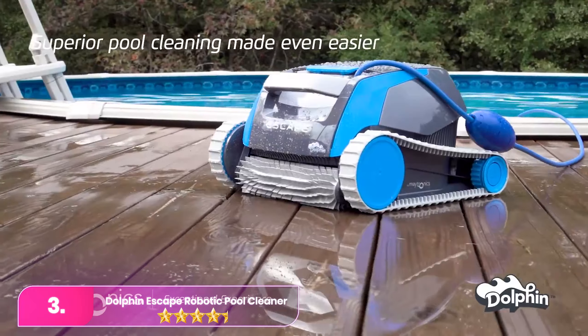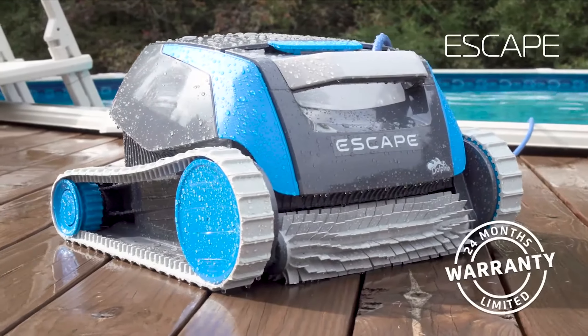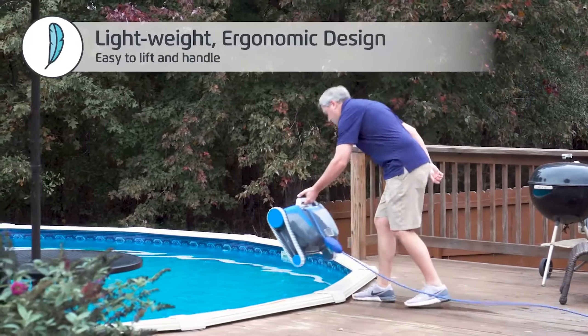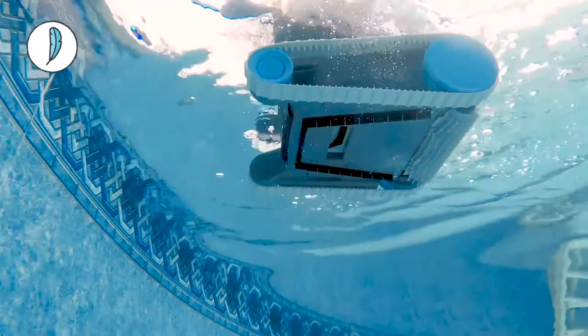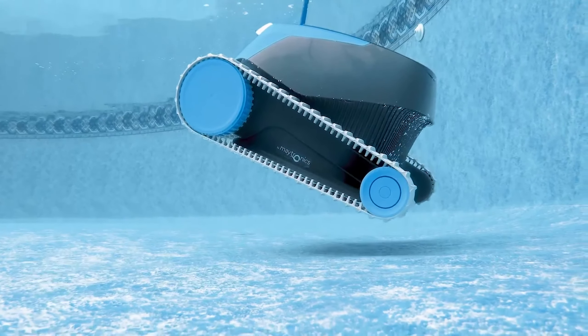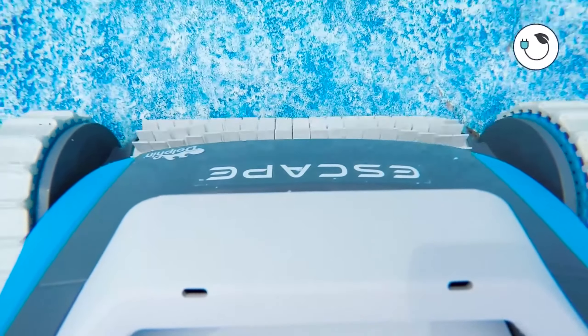Number 3. Opt for the Dolphin Escape Robotic Pool Cleaner for effective cleaning of steel, aluminum, or resin above-ground pools. Its compact, lightweight design efficiently flattened the pool lining. The ultra-durable dual-scrubbing brushes easily tackle algae and stubborn contaminants. In testing, it swiftly cleared debris and leaves from the pool surroundings.